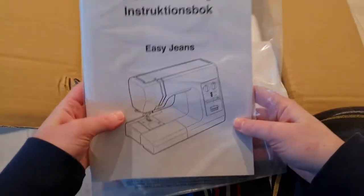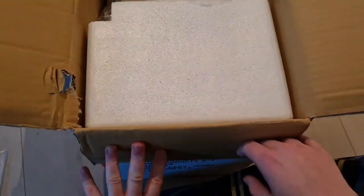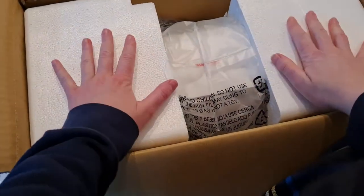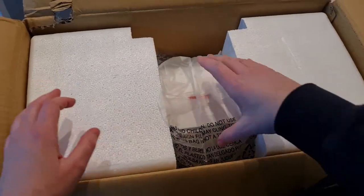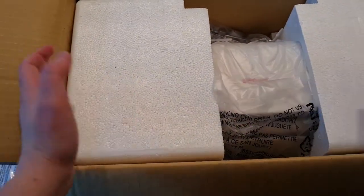Okay, we have instructions. I have the Easy Jeans machine from Janome. And here's the baby. The reason I've been putting it off is that sewing machines kind of scare me, so that's fun. I'm not quite sure how this comes out.